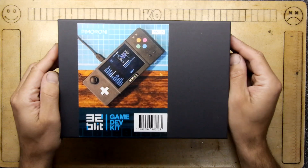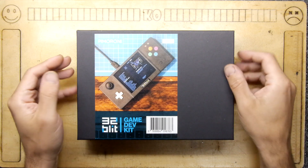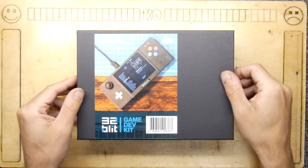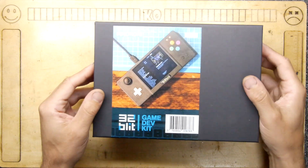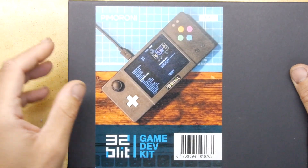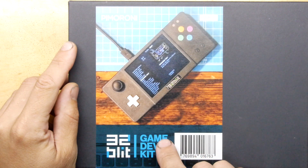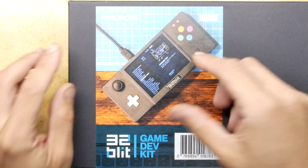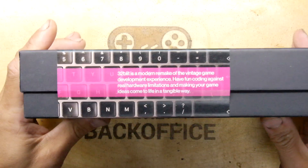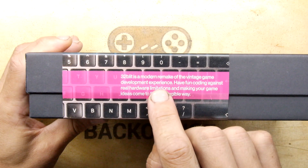Hi, it's Andrew Armstrong, and welcome to the back of this Teardown Lab. It looks like Pimoroni have done it again, and this is the result of a successful Kickstarter they had a little while ago. This is the 32Blit. You can see here it's called the Game Dev Kit, and there's just a little picture of a gadget. It says 32Blit is a modern remake of the vintage game development experience.